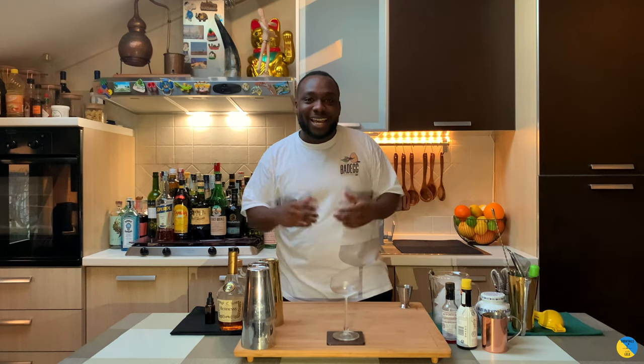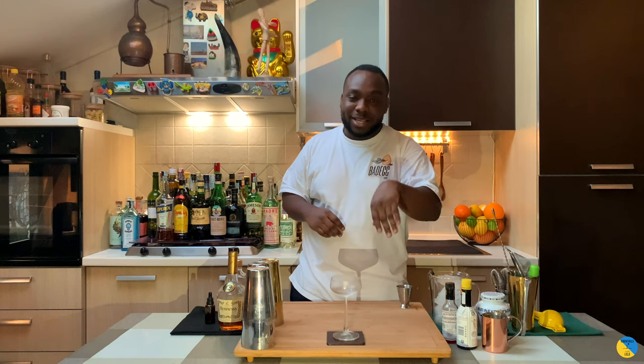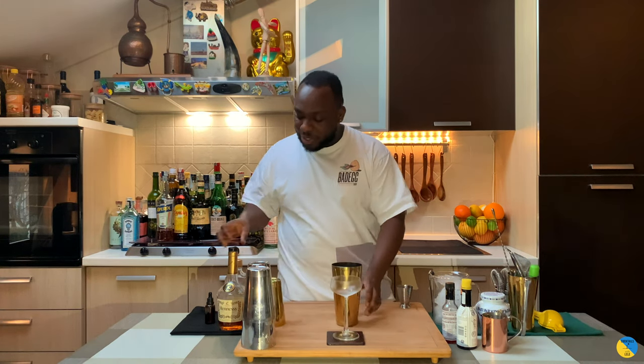Hello guys, welcome to my home bar. My name is Lele and today we're gonna make a Tremble Mondeter. Very easy to drink and to make, it's a nice quick one. First thing, we're gonna start with cognac — gonna be 60ml.